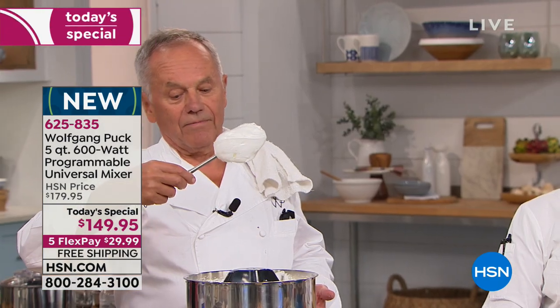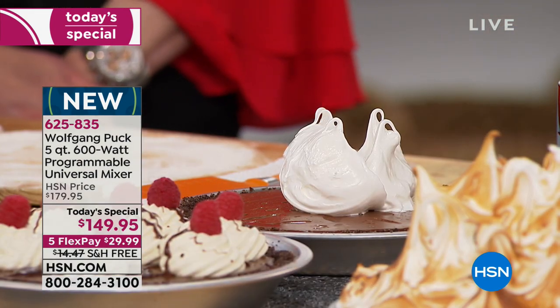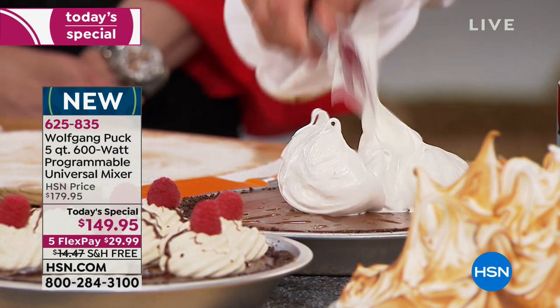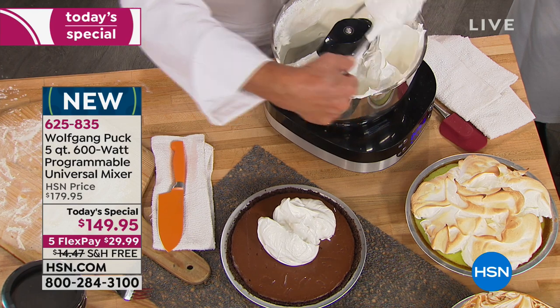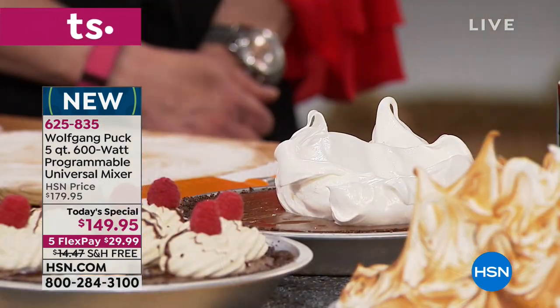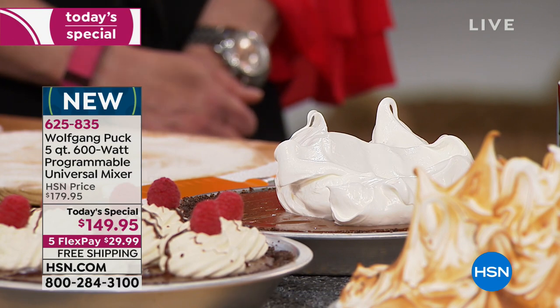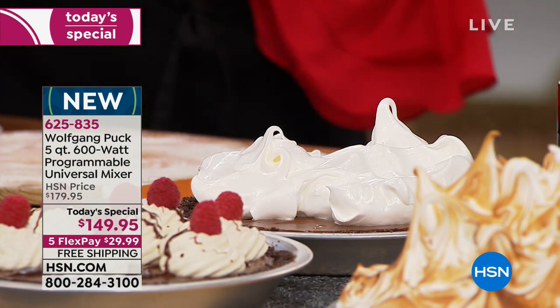Talk about that double beater design and why that's important with whipping air. When you make meringue or whipped cream, you want to whip in as much air as possible, because it should be fluffy. If not, it gets very eggy tasting. If you have really air in it, it has a completely different texture.